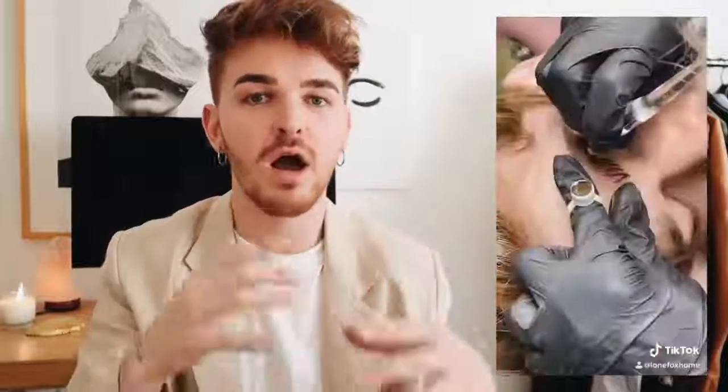I completely forgot to mention — I got my eyebrows micro-bladed. Can you see these hair strokes? These are all fake. My eyebrows before — I'm going to put in the TikTok video I filmed in the process. You can follow me on TikTok at Lone Fox Home. If you were curious why my eyebrows look different or more filled in, that's because they're in the healing process. I've filled in my eyebrows every single day since high school, so I cannot believe I can now wake up with great eyebrows. Okay, enough rambling — let's get into today's video.